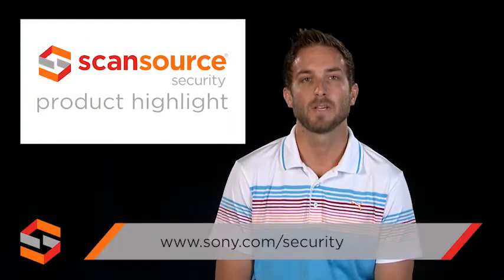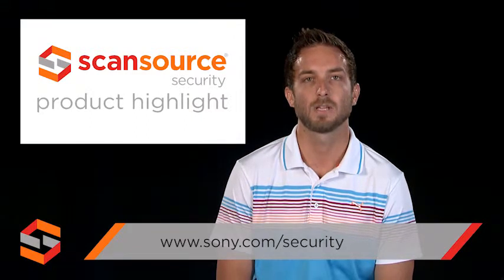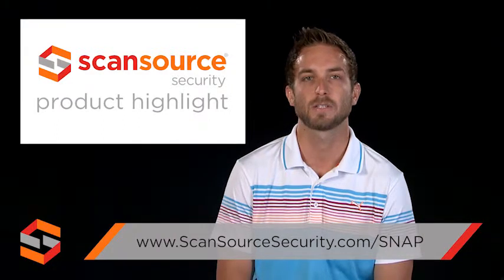To learn more about the Sony SNC XM632 Mini Dome and other products from Sony, visit sony.com/security. ScanSource Security customers can also visit scansourcesecurity.com/snap for quick access to product info and other helpful design tools.